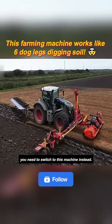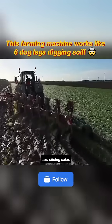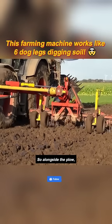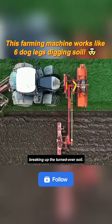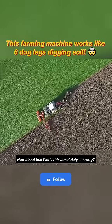If you encounter wet soil, you need to switch to this machine instead. It pulls a double row 14-hook plow behind it that can flip soil over like slicing cake. And because the soil is very wet, if it's not broken up immediately, it becomes very difficult to handle once it dries and hardens. So alongside the plow, there's also a soil cultivator attached, responsible for directly breaking up the turned-over soil. After this complete operation, the farmland looks like it's been completely renovated. Isn't this absolutely amazing?